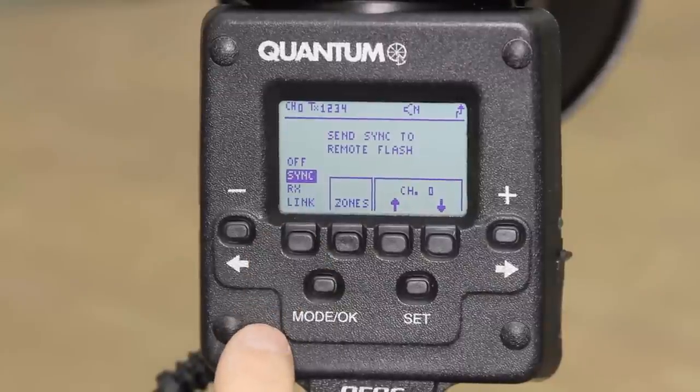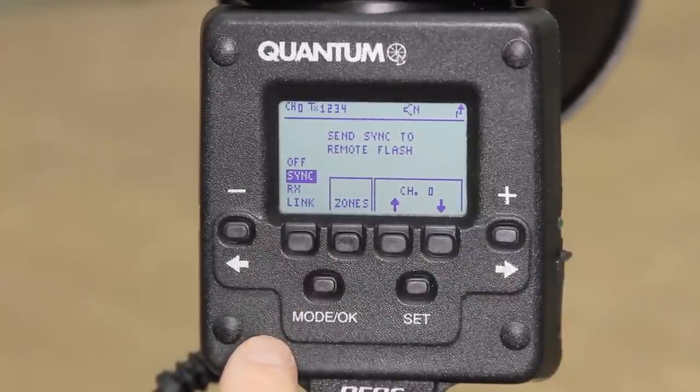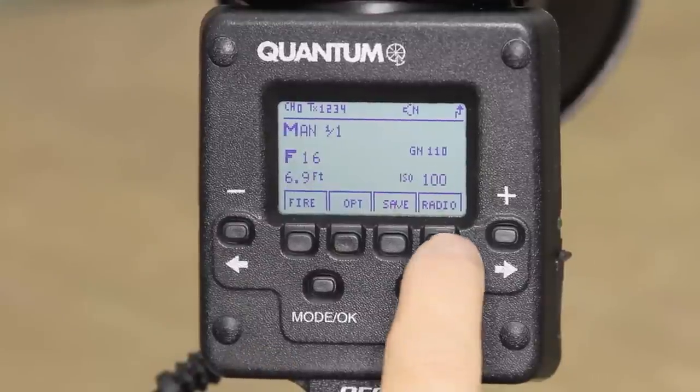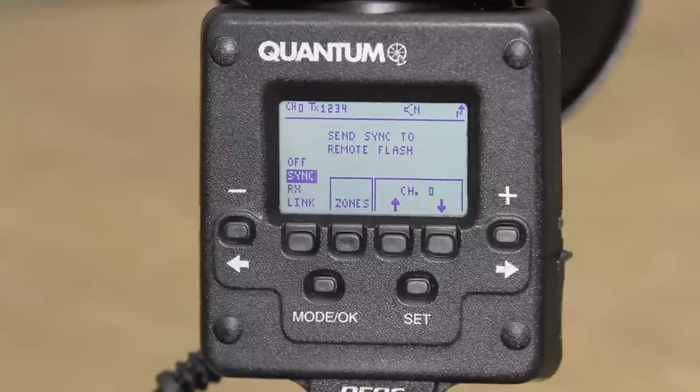Sync allows the TRIO to send a sync-only trigger signal to your other remotes. The remote can be another TRIO or a Q Flash with either FW7Q, FW8R, FW10W, or any studio flash using a FW8R or FW10W.